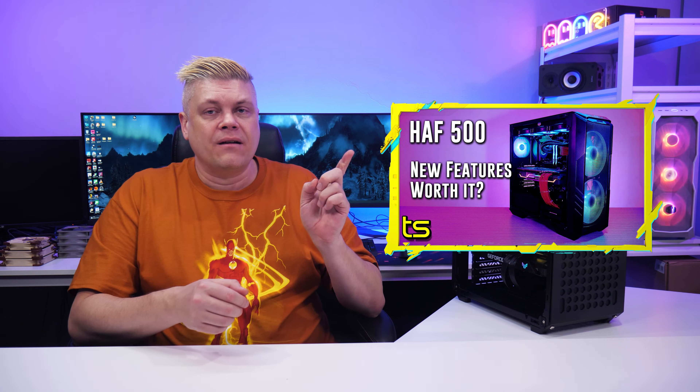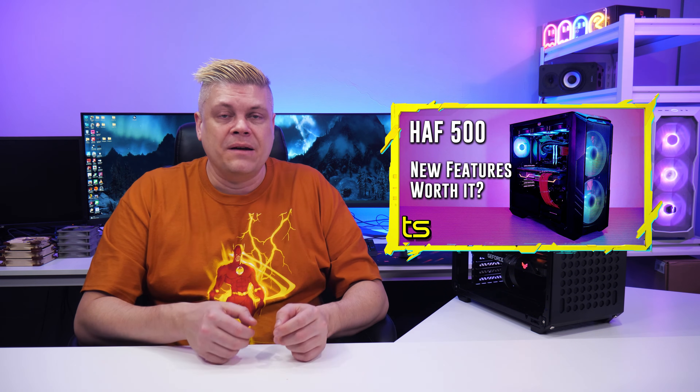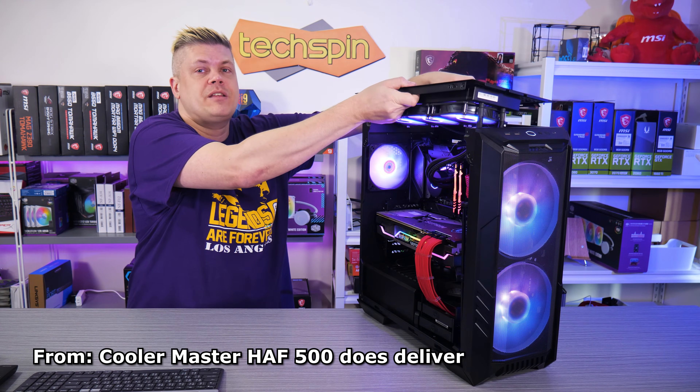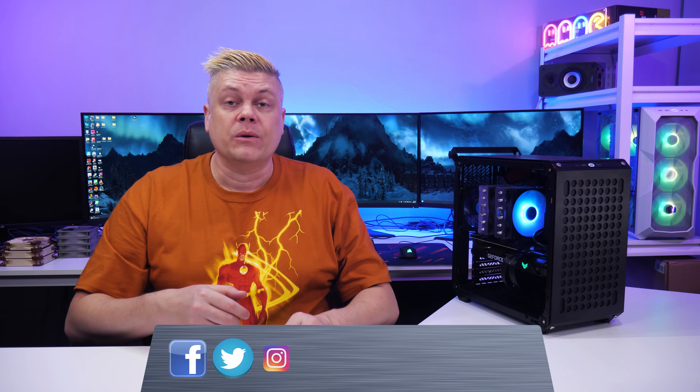If you absolutely need a small case, the Cube 500 is a tight little build — pun intended. However, the Half 500 is a larger, vastly superior case with a ludicrous amount of GPU clearance at 410mm, dual 200mm ARGB front fans and a 120 ARGB rear connected to an ARGB hub, a removable top and more, all for roughly the same price. If you pick up the Cooler Master Cube 500 or another case, shopping through our affiliate links below will help us with no extra cost to you. Follow us on Twitter, Instagram, and Facebook at TechspinReview, and there are companion posts to our reviews on TechspinReview.com.